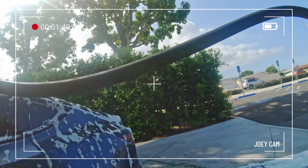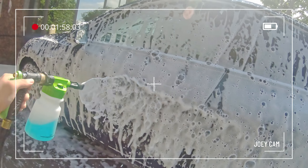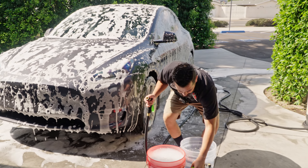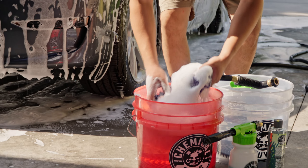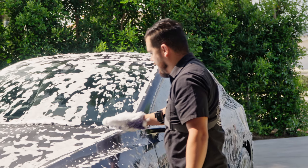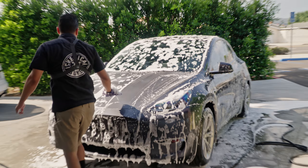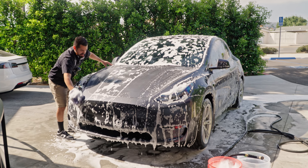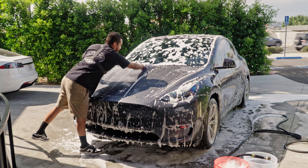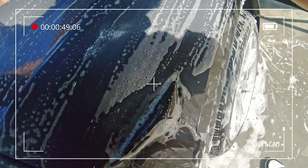Going around one more time to make sure everything is nicely foamed up before wiping it down. The more lubrication the better — that's what's going to save you against scratches and swirls. Once you're done foaming, pull off the blaster and grab your wash mitt from the bucket. This is our Furry Five Finger Wash Mitt, and the five-finger cleaning action works especially well for curved areas, vents, and hard-to-reach spots on exotic vehicles.